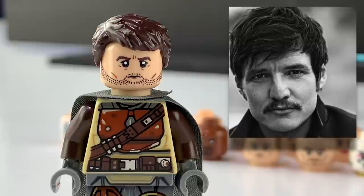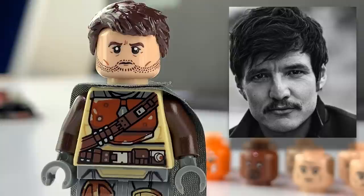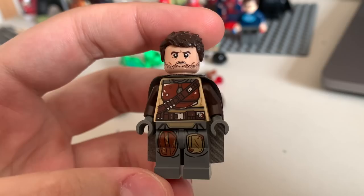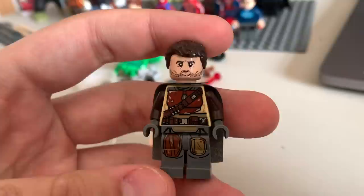We have reached the end — that's Pedro Pascal, aka the Mandalorian himself, Din Djarin's likeness recreated as a 2D design on a minifigure head. This one was definitely fun for me to do and I'm so satisfied with the end result. I'm really proud of this one and I think that's Pedro Pascal.